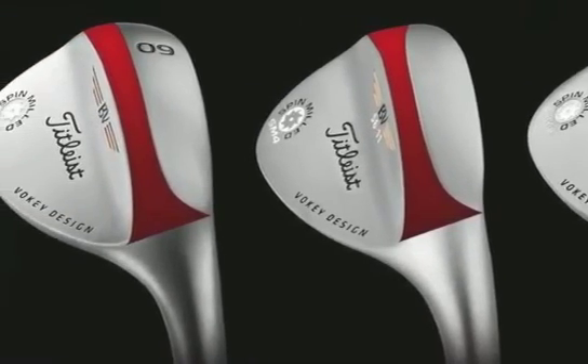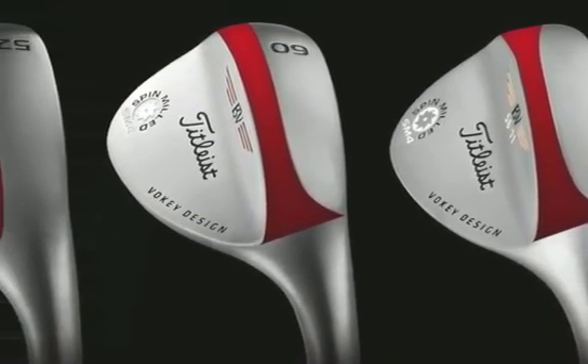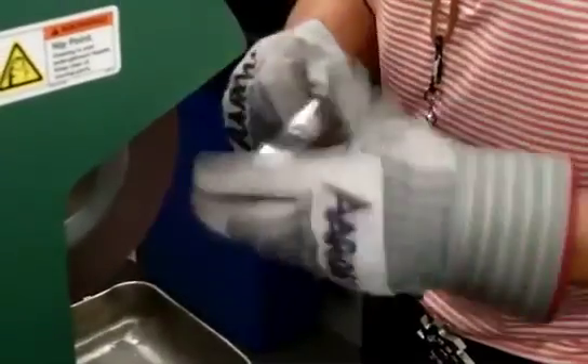Out of those five grinds, the two new grinds — the L and the S — are going to fit different players' needs. The S grind is a wider sole with a little bit of relief, and the L grind is a lower bounce version for players who play in firm conditions.